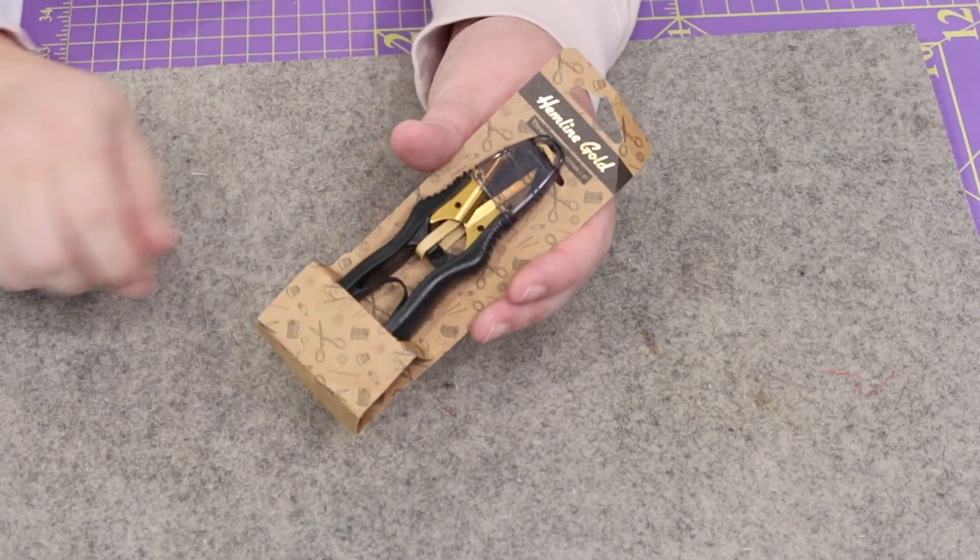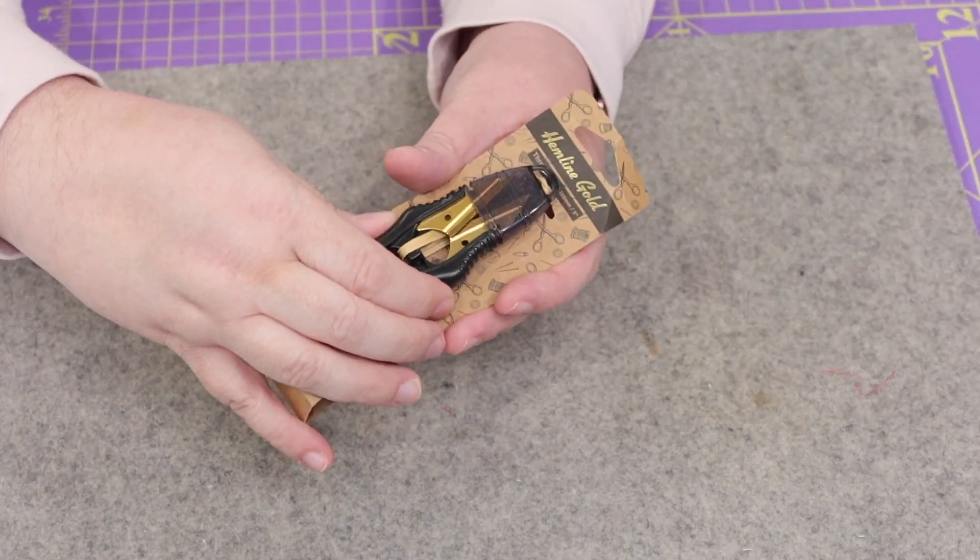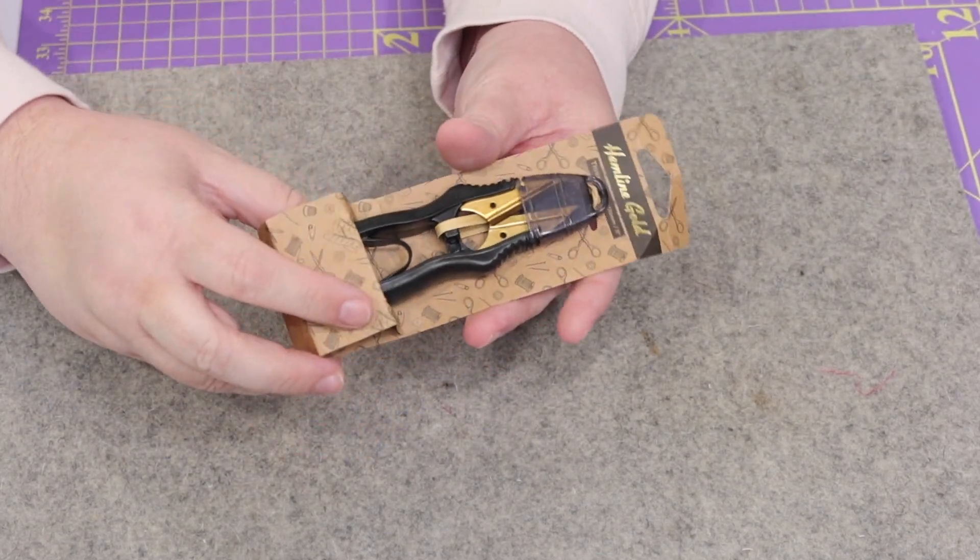Right on top we have a pair of Hemline Gold thread snips. These are spring-loaded thread snips that have a cap on the end and retail for $11. I actually got these in one of the advent boxes for 2021 and passed them along to my friend Tiff — and now I have another pair back in my studio. These will probably make a great gift for my mom since she does lots of hand work.